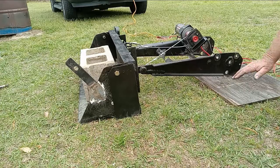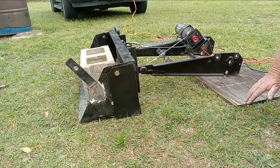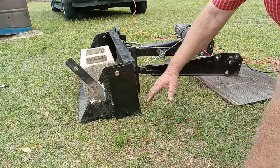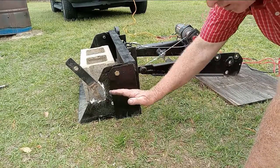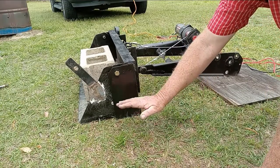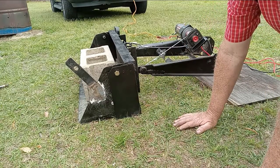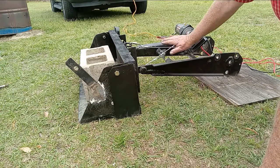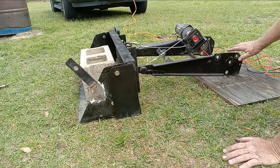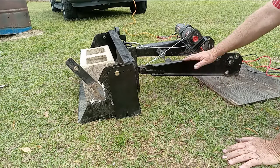Normally — of course this is straight across right now — you've got some arms that come down at an angle, and your bucket's sitting on the ground just like it is. That's the neutral position. That's where gravity is neutralized with a winch-type, cable-type system.